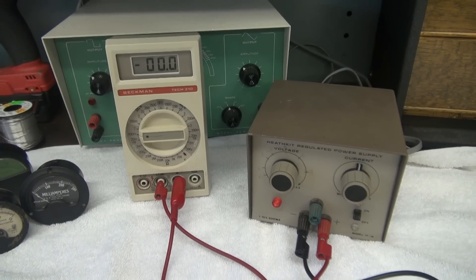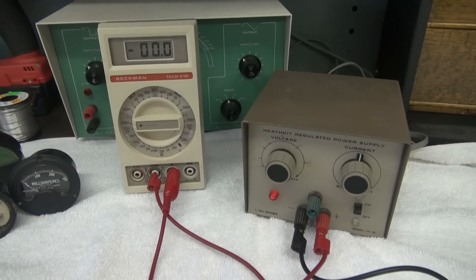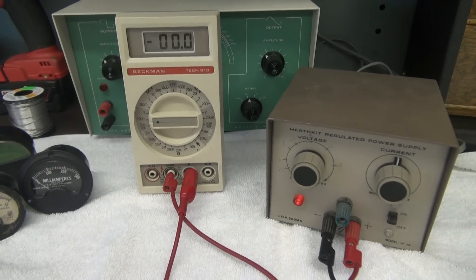One thing I'd highly recommend: do not do this test using a battery or a power supply that is high current, because if you mess up you're going to smoke your meter.